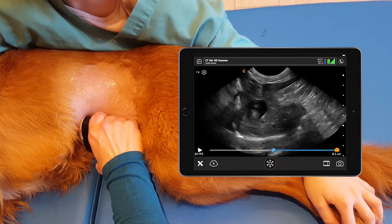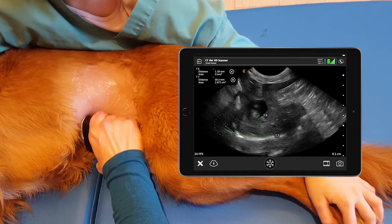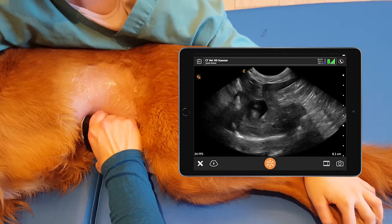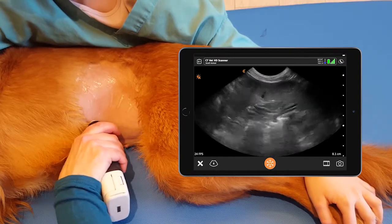Here we can see the gallbladder, and we can see the hyperechoic line of the diaphragm. We fan all the way through cranially and all the way through caudally.